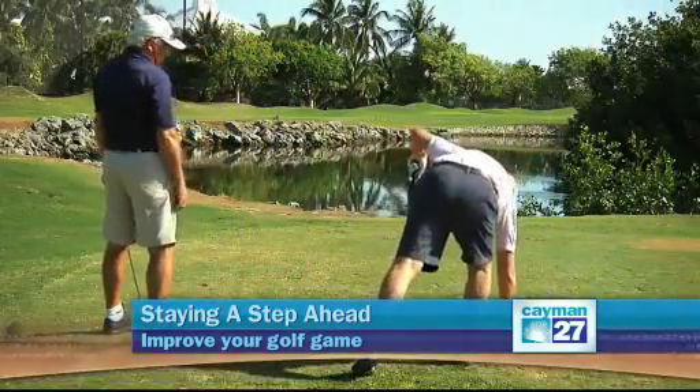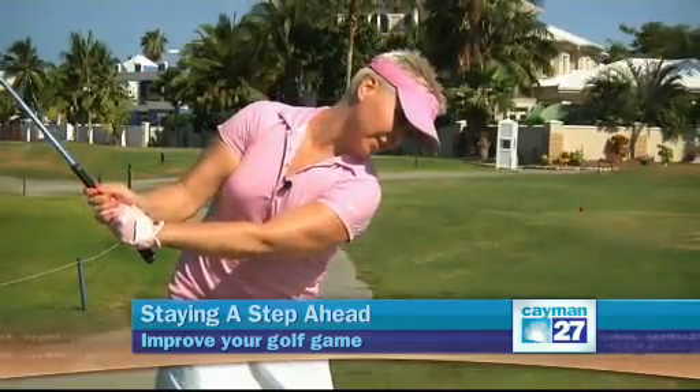Tight neck muscles will limit your eyes on the ball. If you have a tight neck, you cannot get your eyes on the ball — you're constantly looking ahead of the ball. If you cannot rotate, you won't be able to keep your eyes on the ball. So when you go to swing, your neck comes with you and you can't look down to get your eyes on the ball.